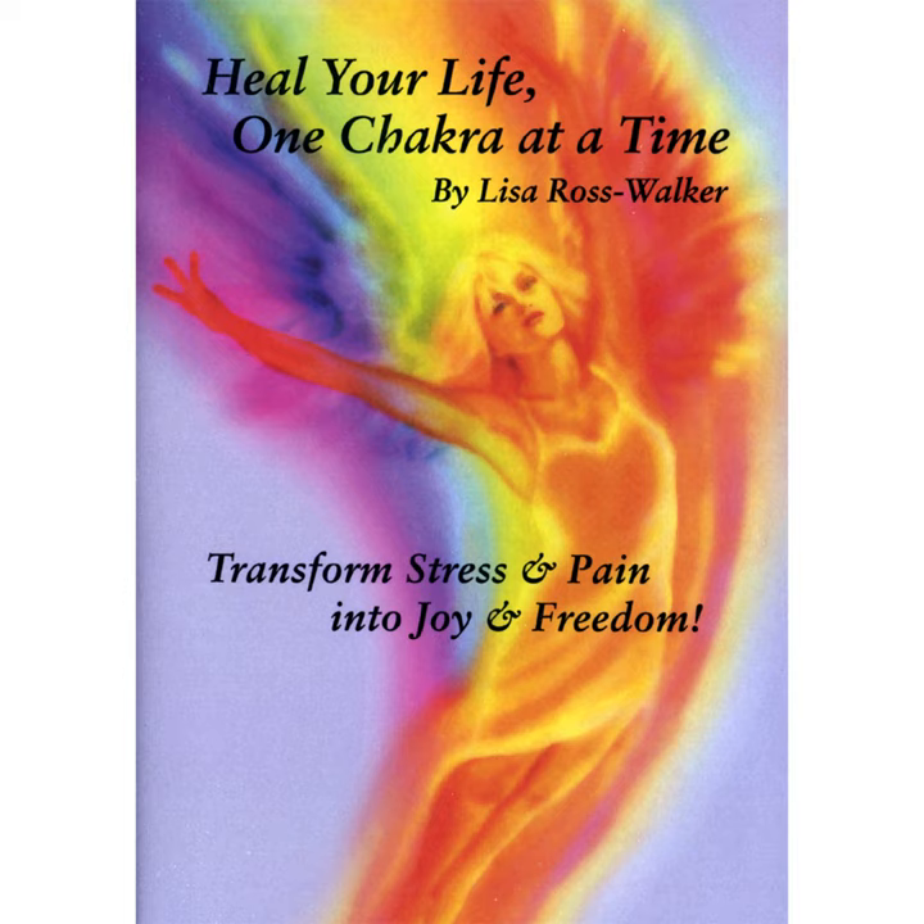We will begin now with the relaxation process. This will prepare you to cleanse and balance your first chakra. I ask that you have your chakra journal and a pen by your side. Turn off your phones, and please make sure that you will not be disturbed for the next 20 minutes.